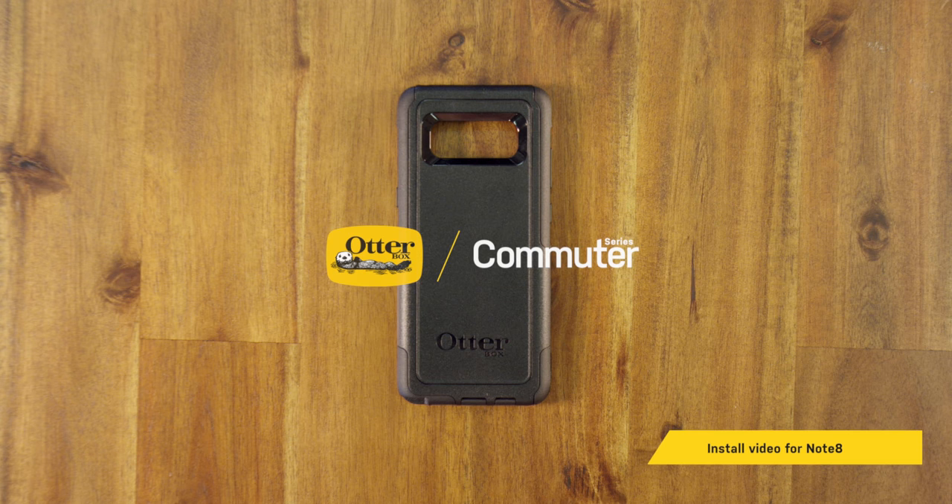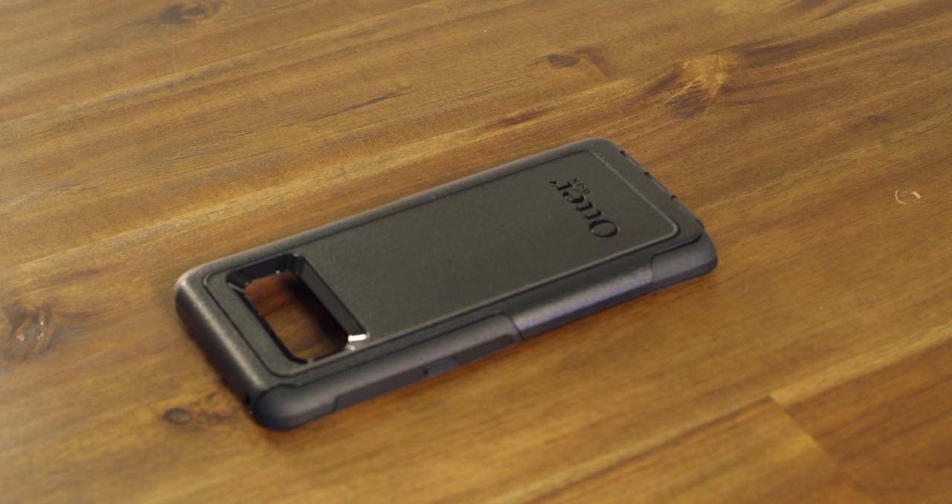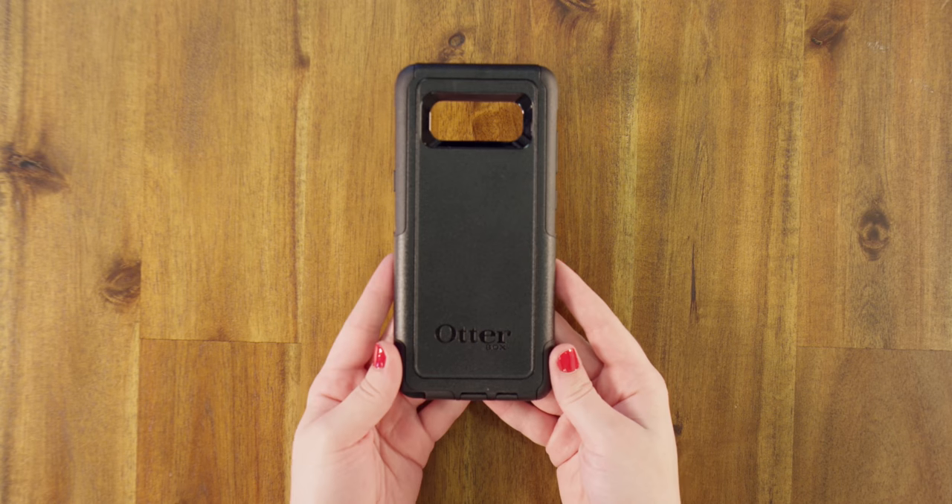Commuter Series is a slim, tough, and pocket-friendly case for life on the go. Do you plan to install an OtterBox Alpha Glass Fortified Screen Protector? Watch the Alpha Glass video to install it first, then install your case. Now, let's get this case installed on your phone.